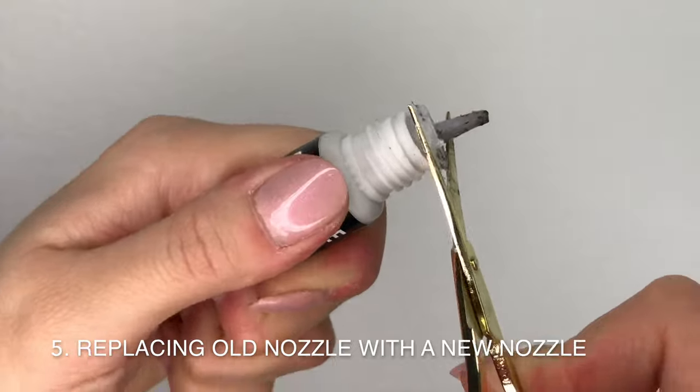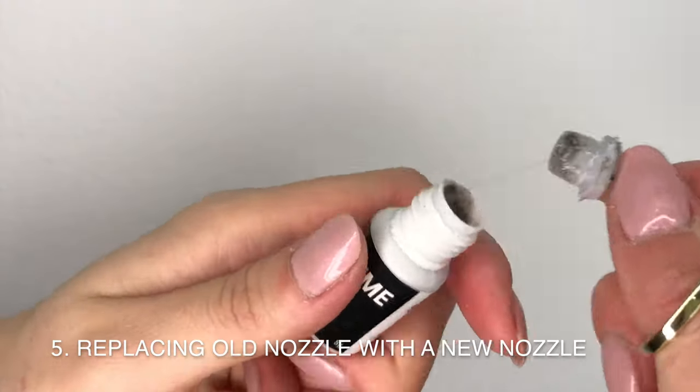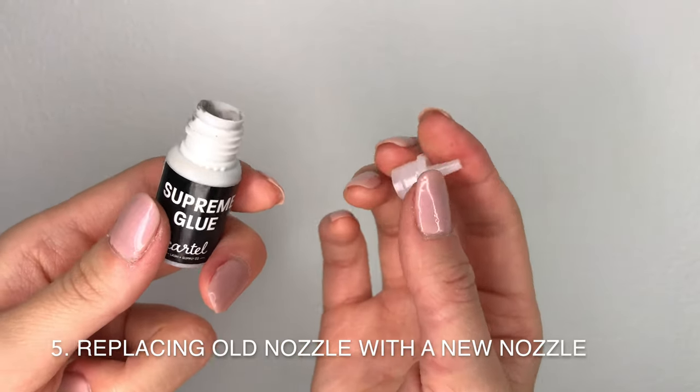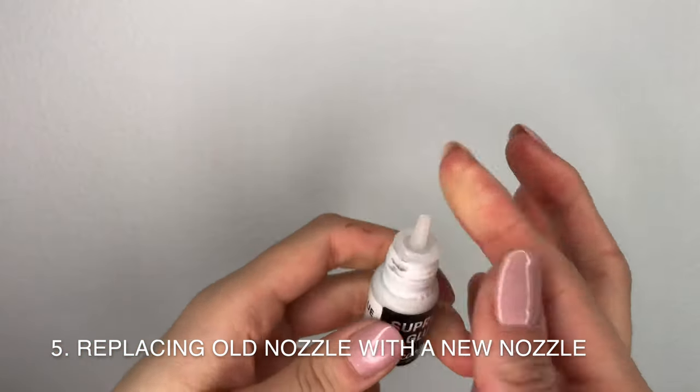There might be times when your nozzle is so clogged that it can't be saved with a pin or scissors. You'll need to replace the nozzle completely if the nozzle looks distorted or if it's too hard to remove the lid. This takes more time and effort to do but it's worth it in the end.